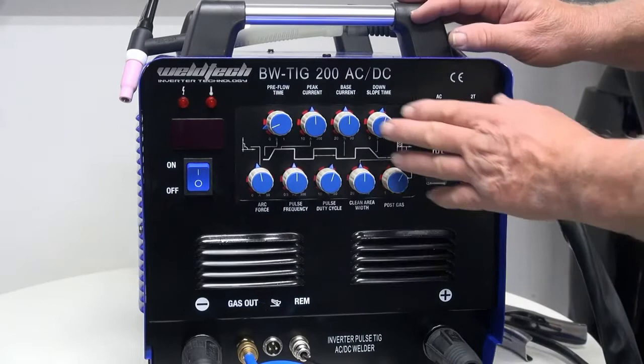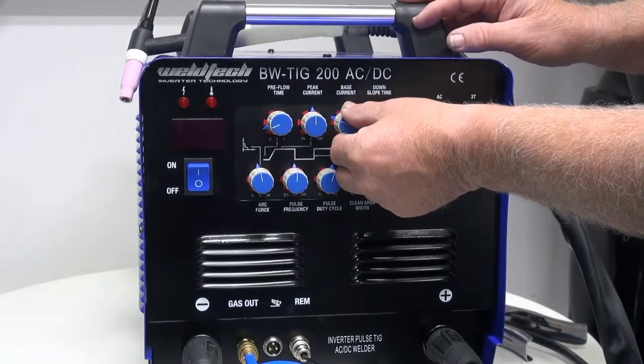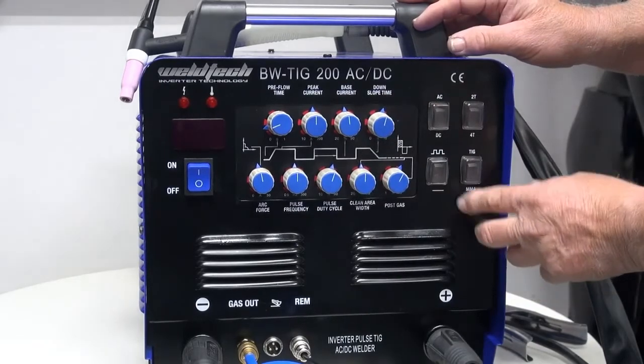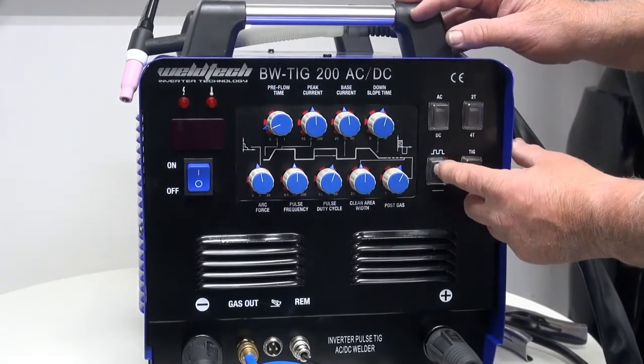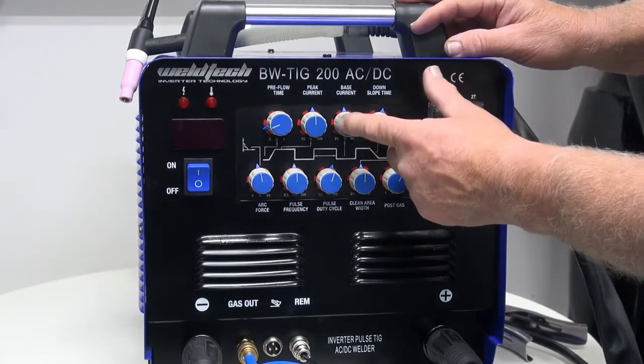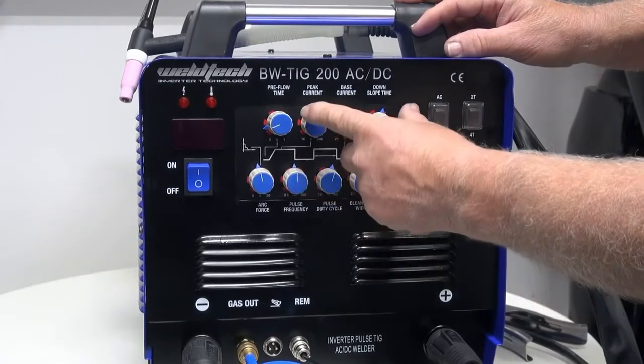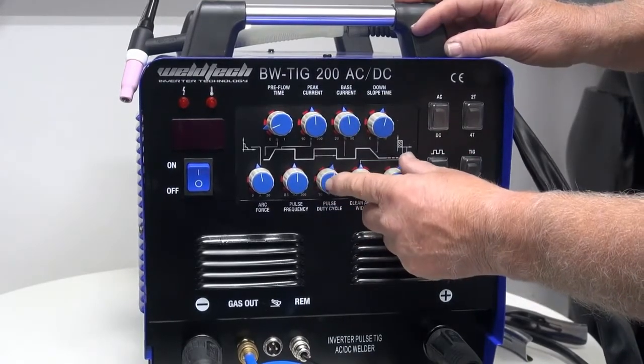The next knob is base current. Base current only works when we've got the machine switched into pulse mode. When we bring it into pulse mode, we bring in base current, pulse frequency, peak current, and pulse width.